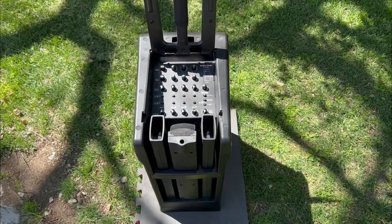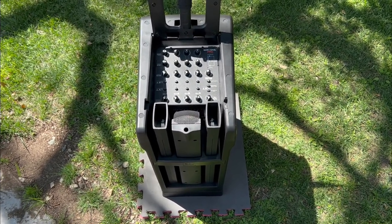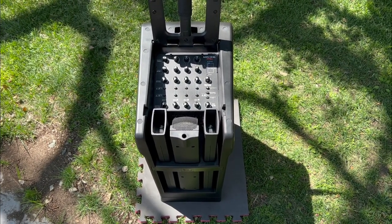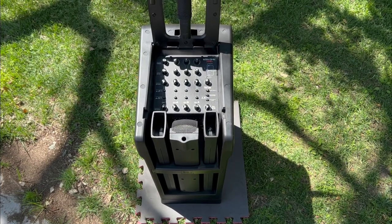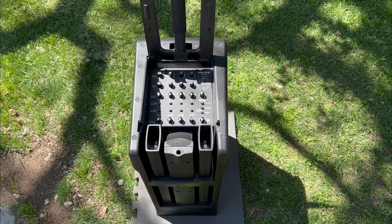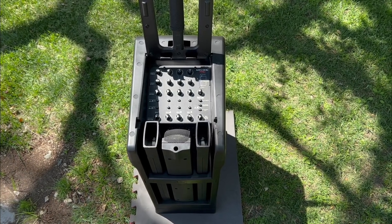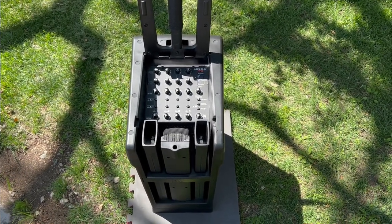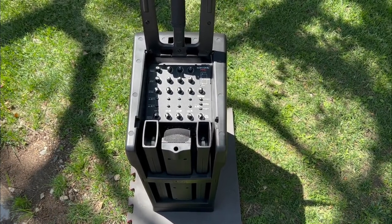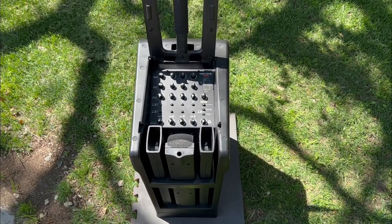So this is the Eon1 Pro. All the columns — three pieces, two spacers, and then the top column with your small, mid-range, and high drivers — everything nestles into the base unit, which is really nice. You don't have to deal with speaker stands. This feature carries over into the newer model. This model is now discontinued. The newer model is the JBL Eon1 Mark II, which I am enjoying and really like. I reviewed that as well — please check out that video.